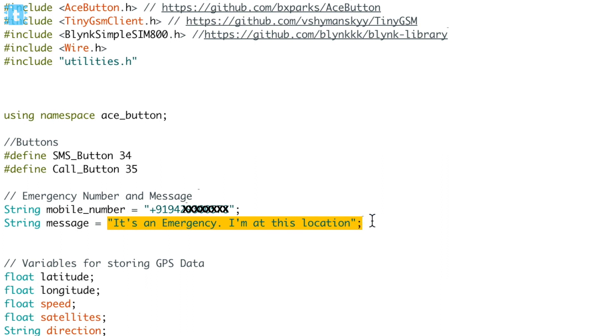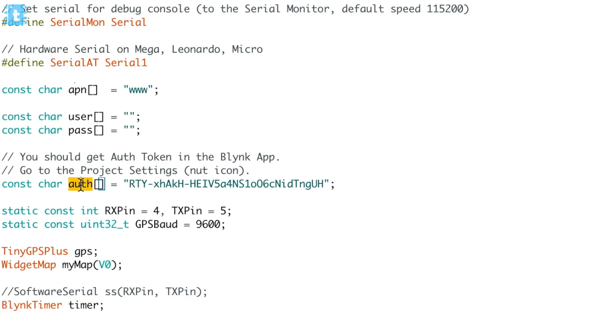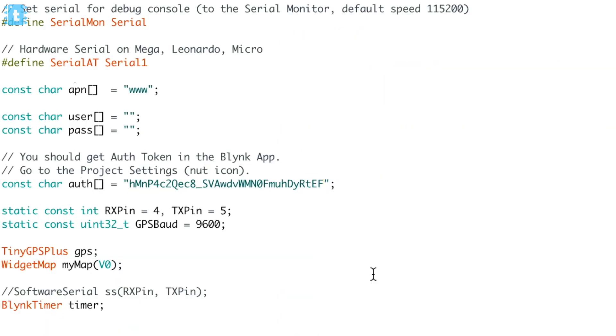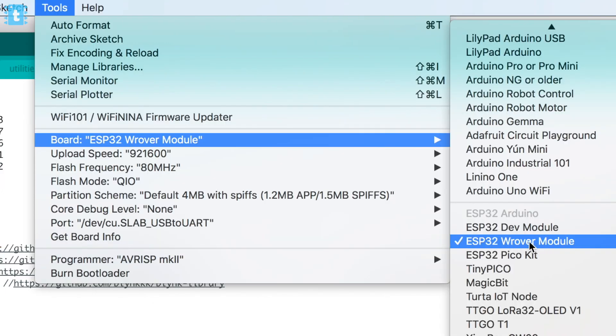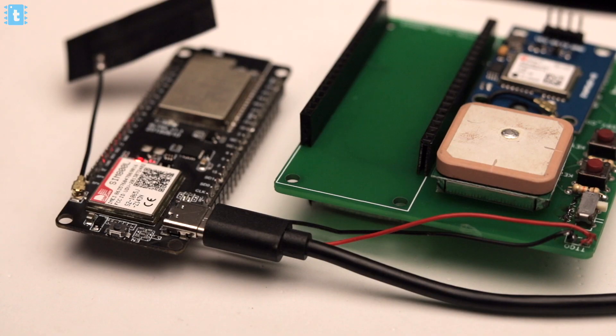Provide the message you want to send to that number. After that, provide the APN of your network provider — in my case I'm using a Vodafone SIM card. Just Google the APN of your network provider and you'll easily find it. Then enter the authentication token of your Blynk project, which you should have received on your registered email — copy and paste it in. That's all you need to change in the code. Select the board as ESP32 Wrover Module, select the right COM port, and hit Upload. Make sure you upload the code without any connections made to the board.